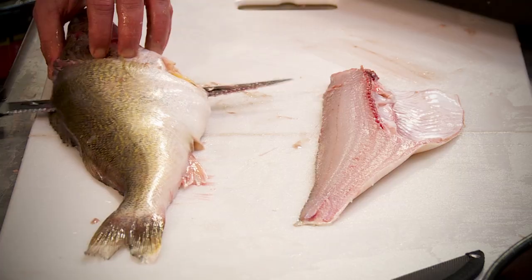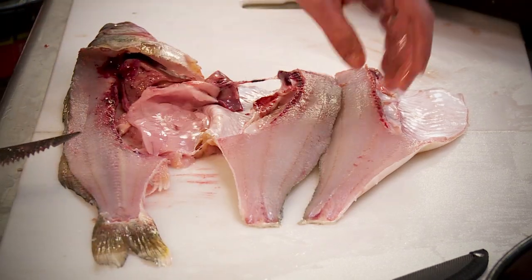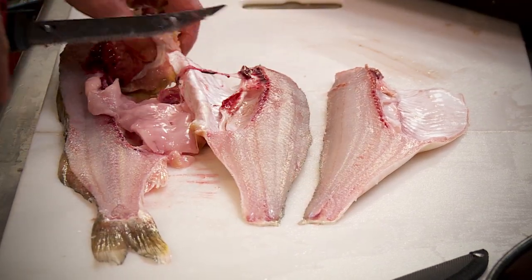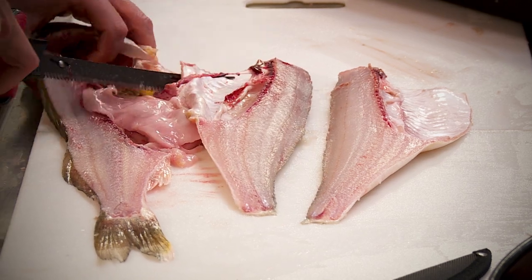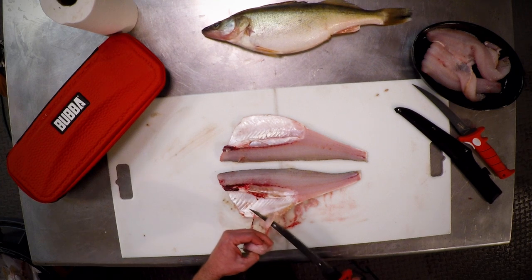Going to go straight down and all the way down. There we go — two chunks of walleye. Lots of fat in this one.